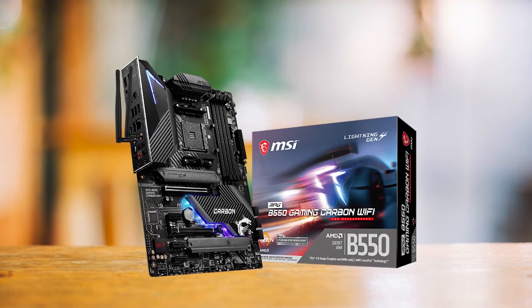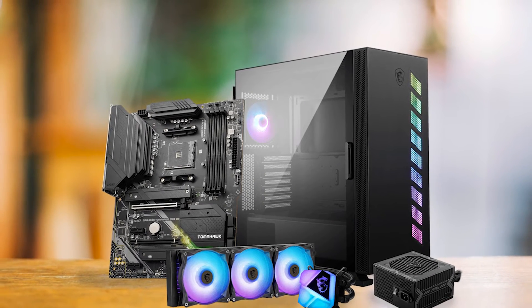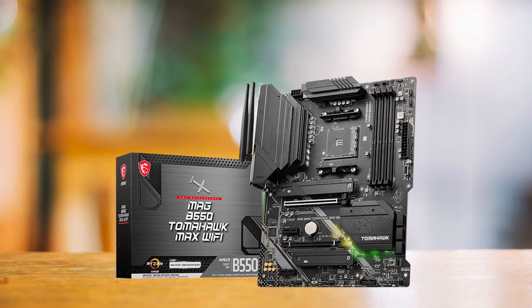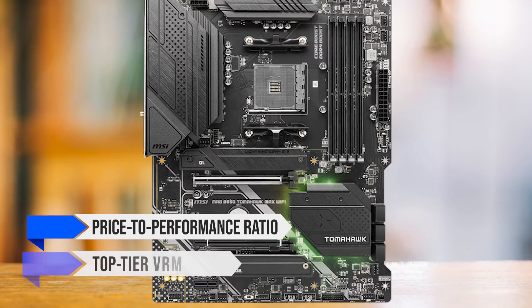MSI also offers the B550 Gaming Pro Carbon at a similar price point, but we give the edge to the B550 Tomahawk due to its superior price-to-performance ratio and more effective VRM heatsinks. The Tomahawk's thermal management stands out within its class. In conclusion, the MSI MEG B550 Tomahawk's primary appeal lies in its remarkable price-to-performance ratio and top-tier VRM design.